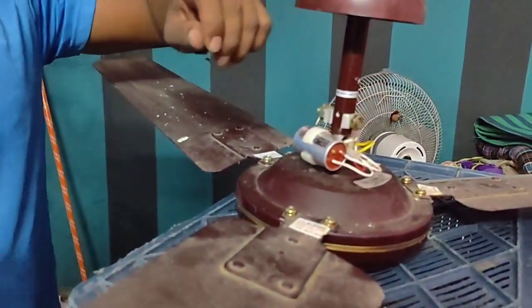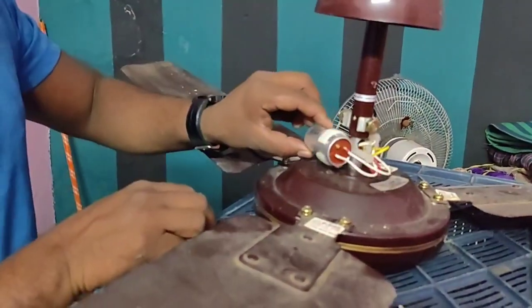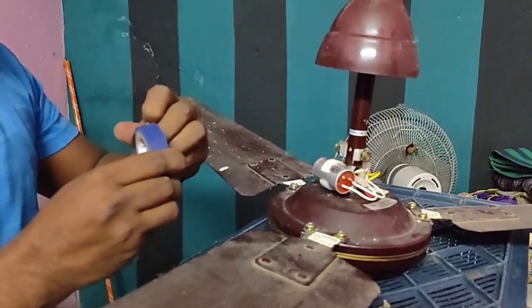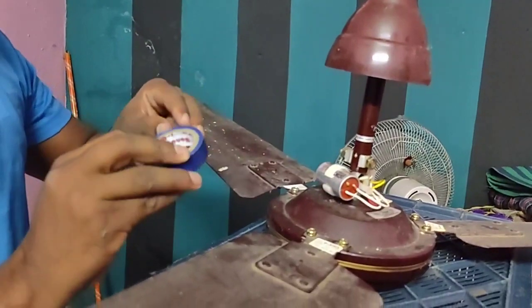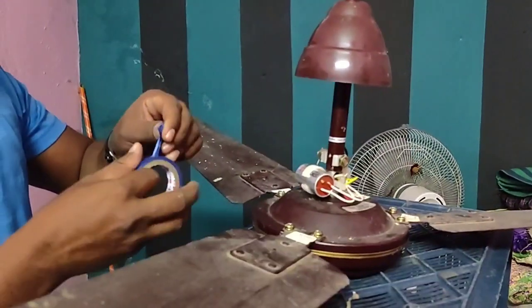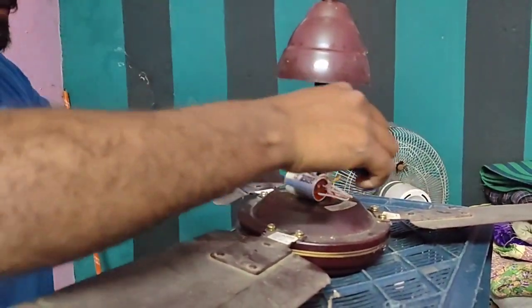You get the beginning of the capacitor. Here you get the tape. Just tape it and install it. Set it up. Put it under the tape. Put the tape on and set it up.